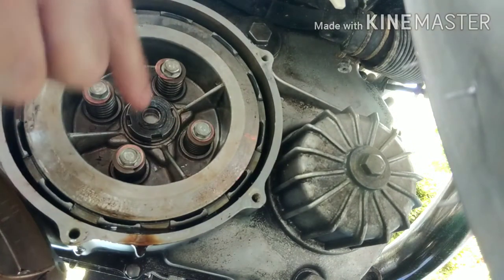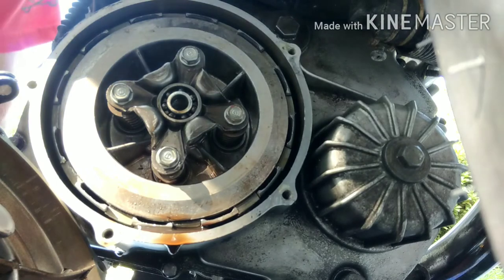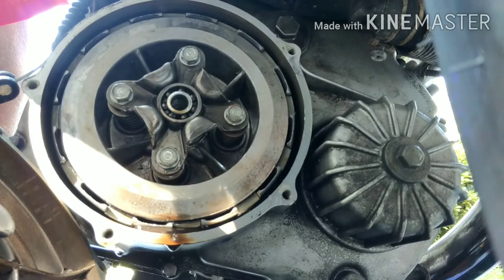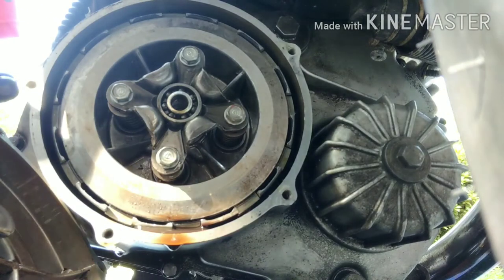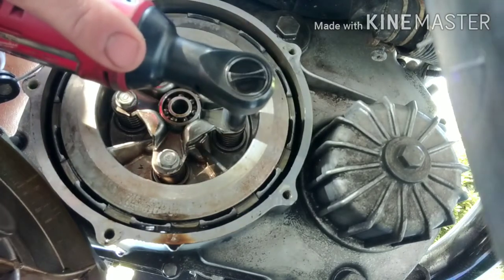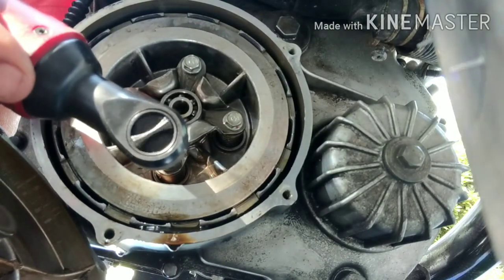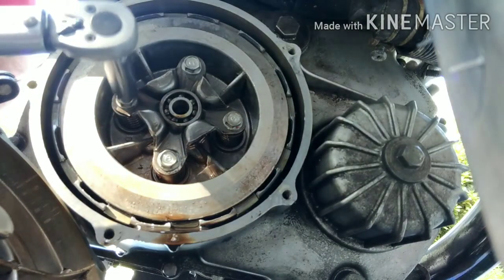Now we're going to take these off and get the center spring plate back on there with the bearing. For these we're going with eight foot pounds. Whenever I go below around 15 foot pounds, I go to an inch pound torque wrench. So using inch pounds, eight foot pounds is 96 inch pounds. We're going to go ahead and run these almost all the way in evenly back and forth. Eight foot pounds is very light.